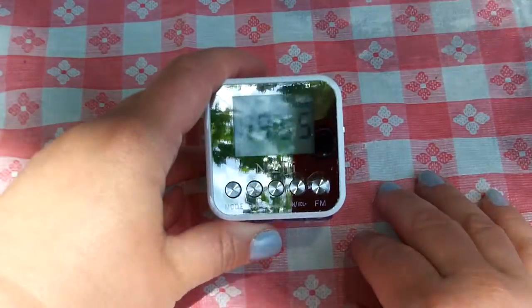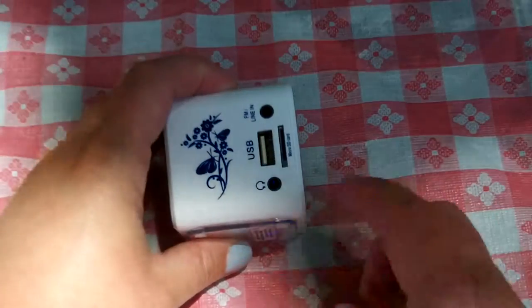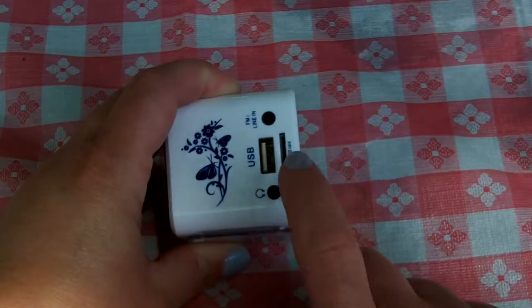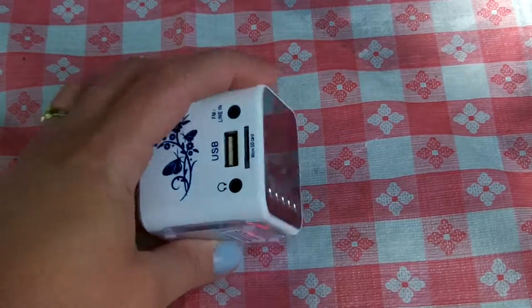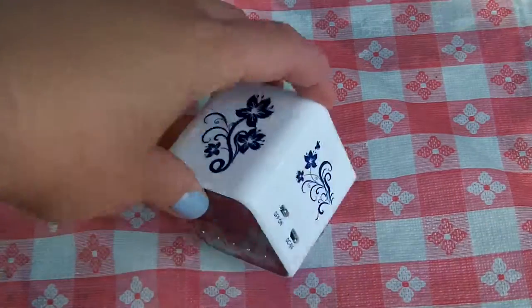This thing does just about everything. It's an FM radio with little speakers here. You can plug in USB, you can plug in a headset. This is the FM line. You can put in a micro SD card with music on it. The little thing does everything and it is so small and cute.